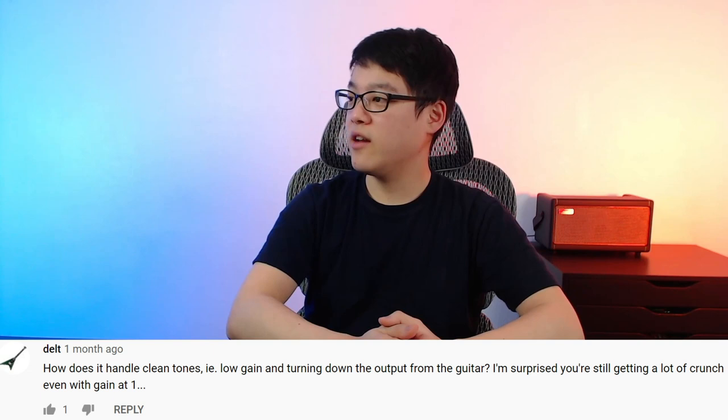How does the metal model handle clean tones, i.e. low gain and turning down the output from the guitar? I'm surprised you're still getting a lot of crunch even with gain at 1. So if you turn the volume knob on your guitar all the way down and then slightly turn it up until you can hear some signal, the metal model can give you some decent clean sounds. But it doesn't take much before it turns into an overdrive. So it is possible, but there's not a lot of leeway there.